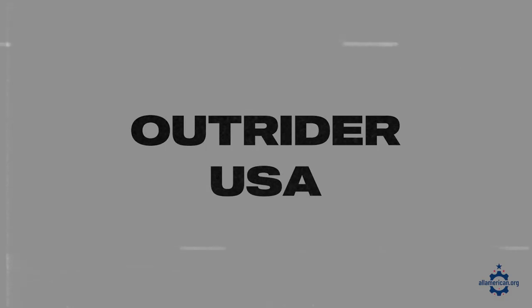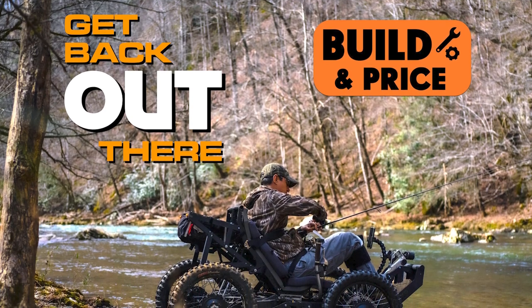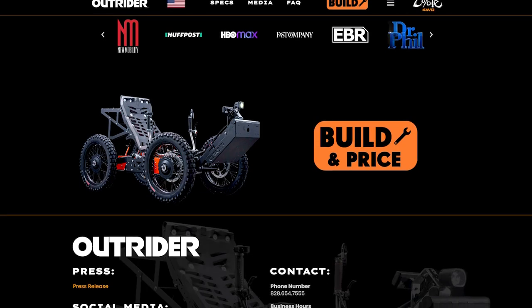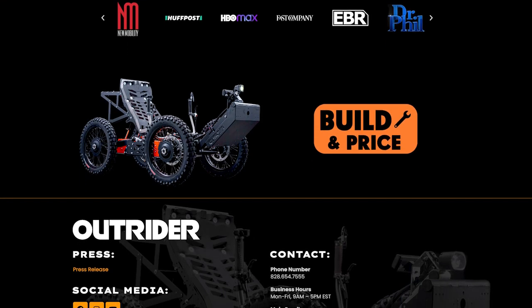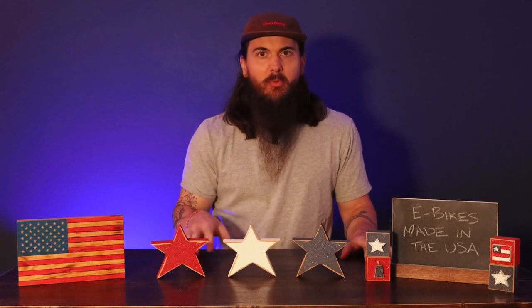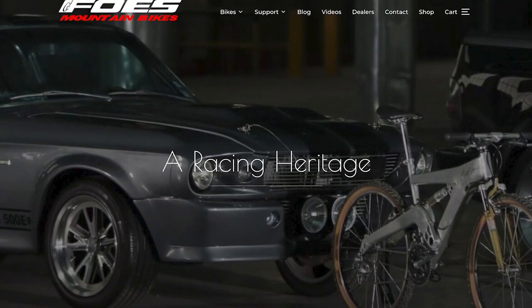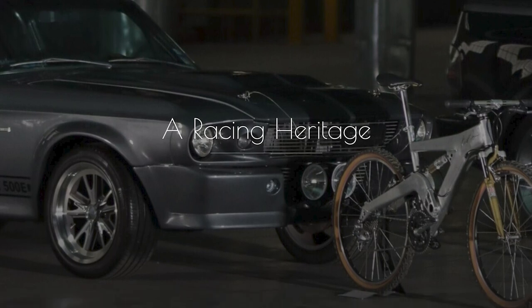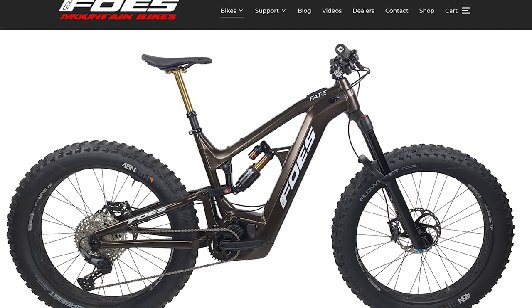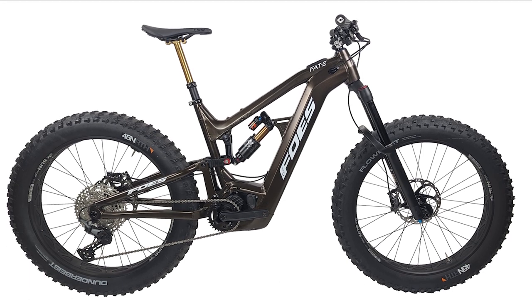Next up is Outrider USA, based out of Mars Hill, North Carolina. They got started in 2009 and have some more unique options compared to other brands on this list — they make electric trikes and ATVs, great for commuting, with both pedal and electric-powered options. Next up is Fose Racing USA, based out of California. They offer a couple of electric bike options, including their E-Ticket and Fat E-Ticket bikes, which use Shimano EP8 electric motors.